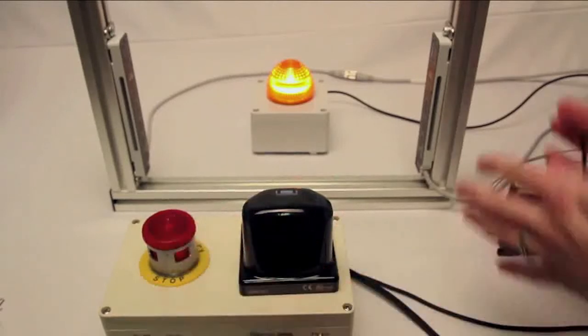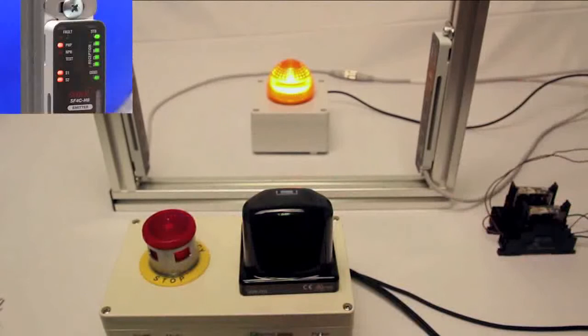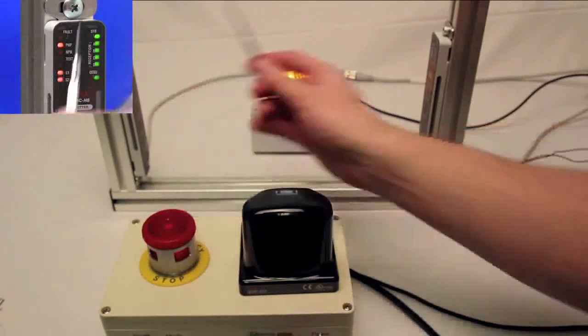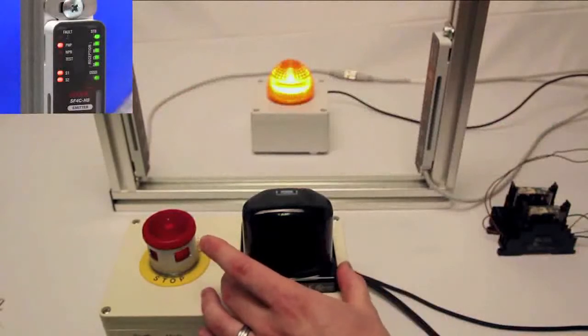All of these are going to be fed into the light curtain so that you don't need an extra controller. If you look on the screen you can see the S1 and S2 lights are indicated, meaning that there's nothing blocking my touch switch here.